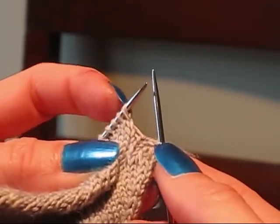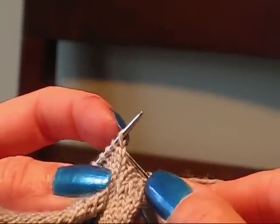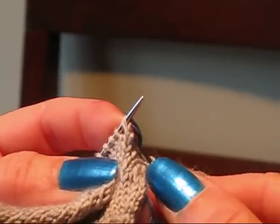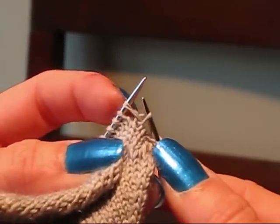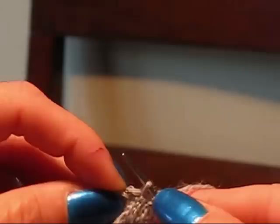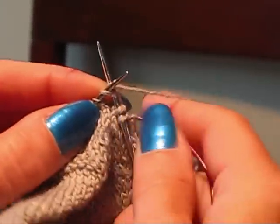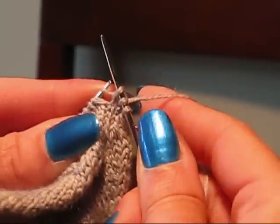The first thing we're going to do is knit the right leg, which is this part of the stitch that's below the next stitch on the needle. Just pick up that right leg, put it up on the needle, and now knit through that stitch. So that's one.